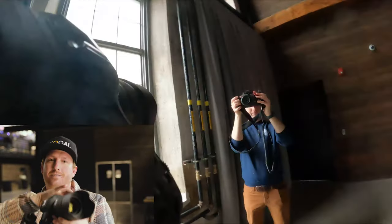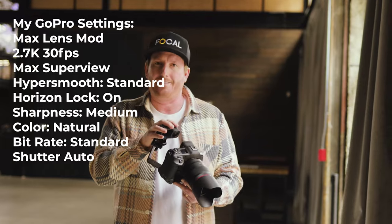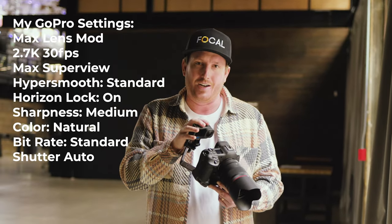How does that work? I don't know. Just does. And you don't necessarily need the GoPro 10 — I feel like I don't use even 10% of the functionality of it.